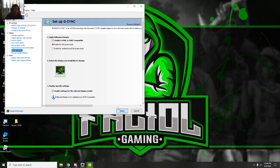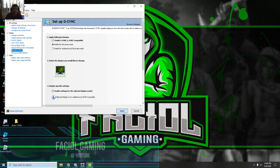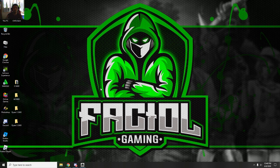Click Apply, and you now have 144Hz and G-Sync on. This monitor is very affordable and very good. G-Sync is now enabled. Close the panel and you have your 144Hz monitor with G-Sync on.